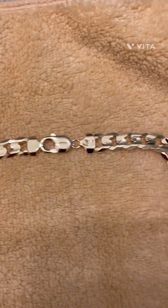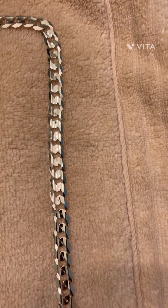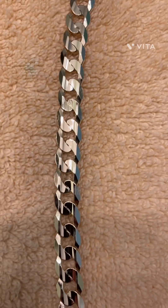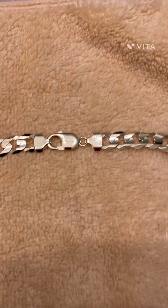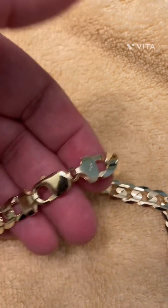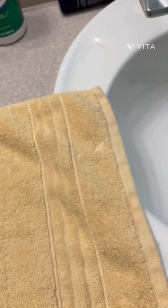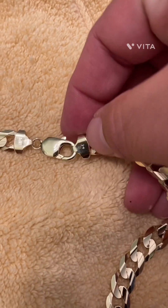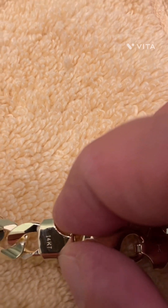I went from a Cuban link handmade to this beautiful Italian machine made flat curb. Look at those links — just beautiful. I like how they have the bigger clasp lock. It's breathtaking. The details are there — the Jacoje stamp, the 14 carat stamp.